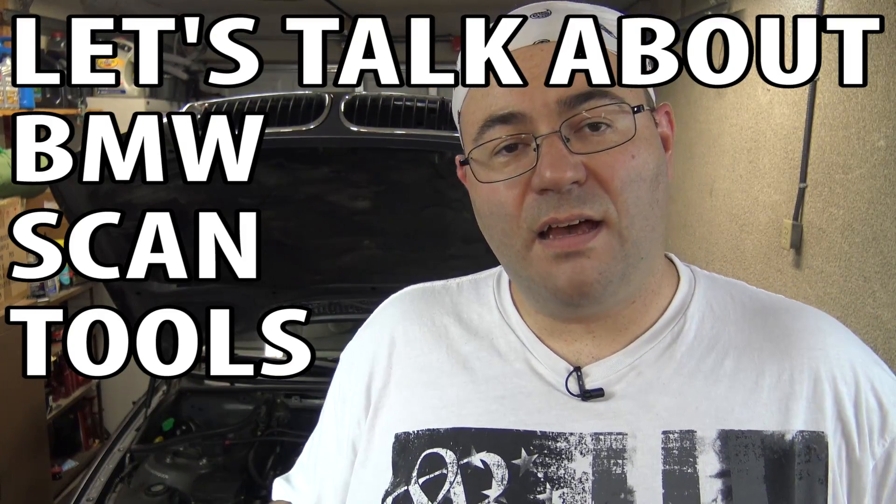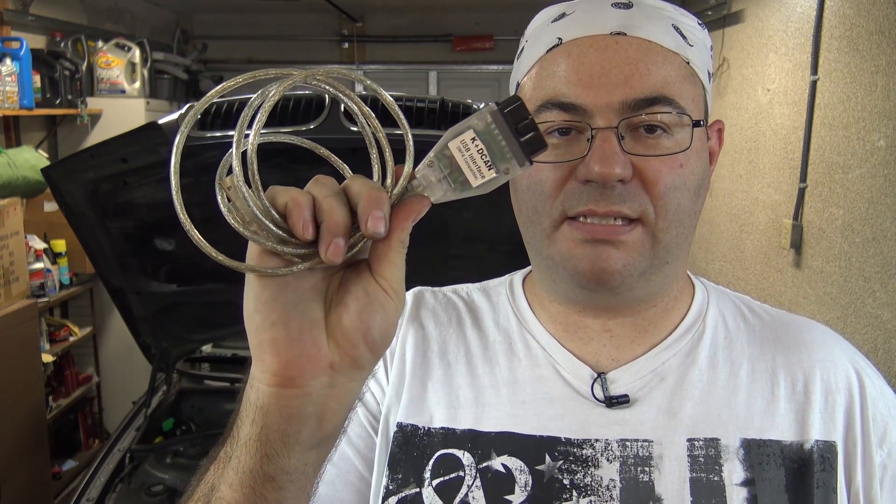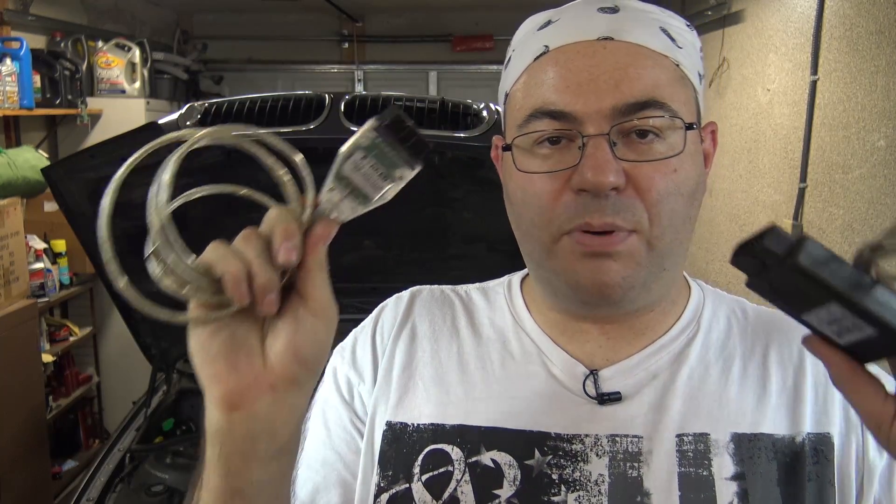Hey guys, I'm the 50s kid. I thought I'd do a video about BMW specific scan tools. There are two that I own. One of them is called BMW Scanner 1.4 and the other one is a K plus DCAN cable. I got both of these off eBay.